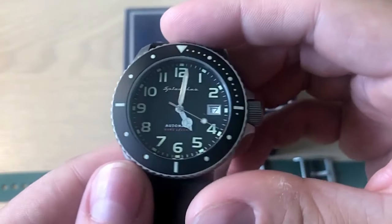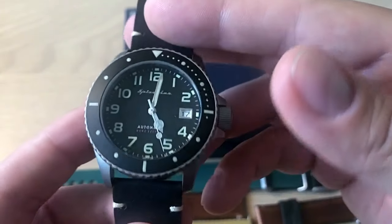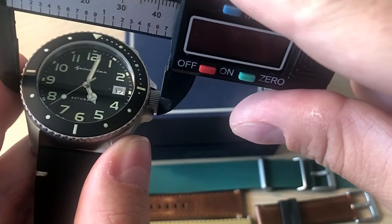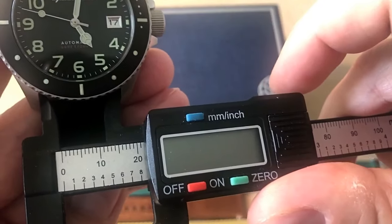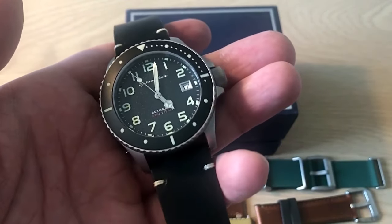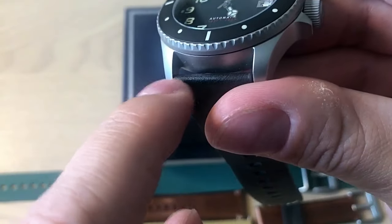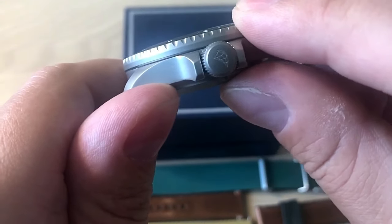The new version of the Spence comes in three different versions: this black version, a blue version, and a brownish version — I have the black version here. It is a 42 millimeter dive watch in diameter; including the crown it's 46mm. The lug width is 22mm and lug-to-lug is 46-47mm, with a thickness of 13.5mm. All in all, very nice classic dive watch dimensions.